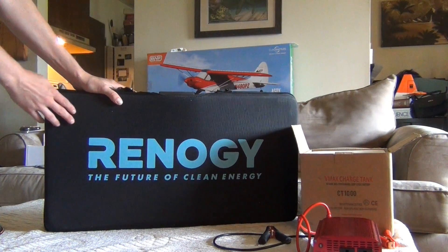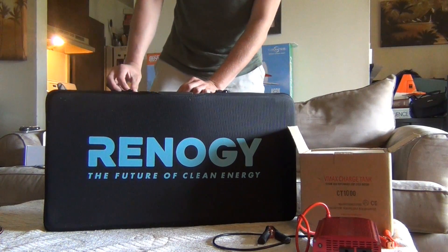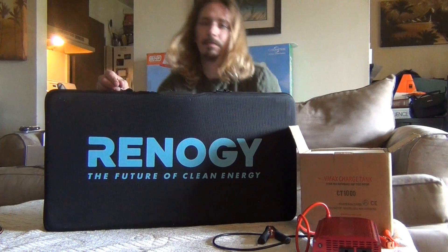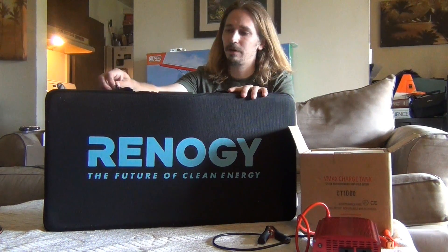Alright guys, today we're going to be looking at the Renogy, the future of clean energy. This is a solar panel with charge controller, 12 volt, and this would be great to have in your bug out car, in your house, in case of a bug out or something like that.